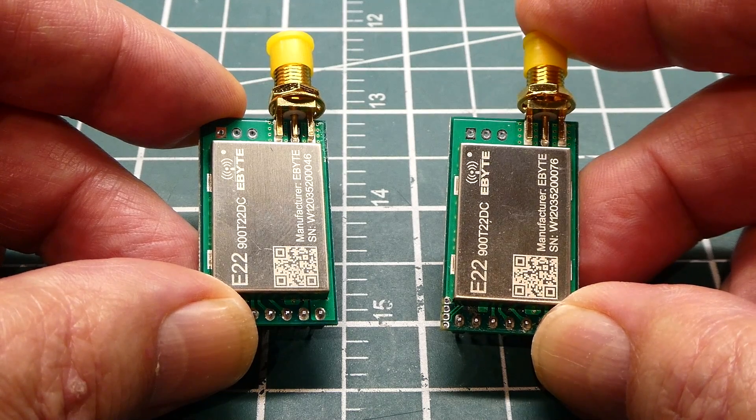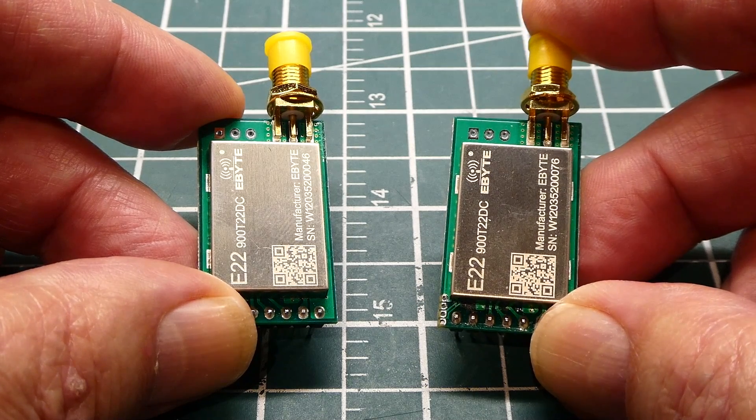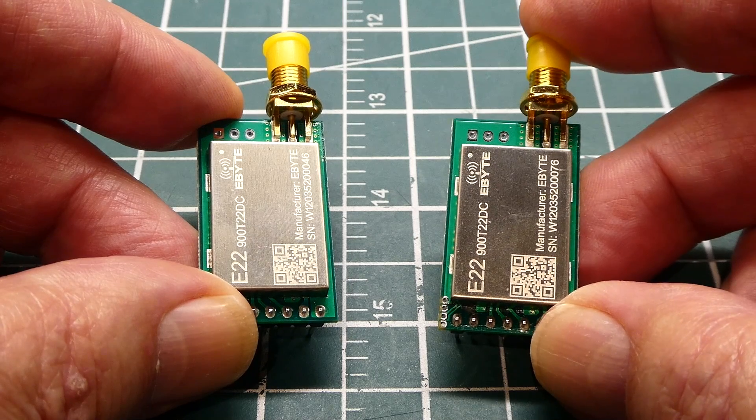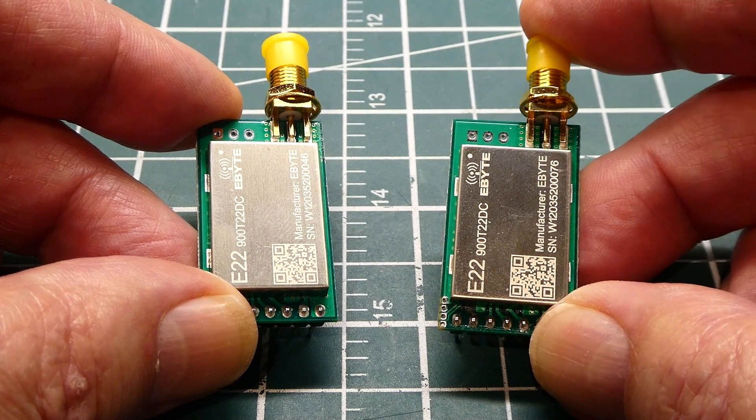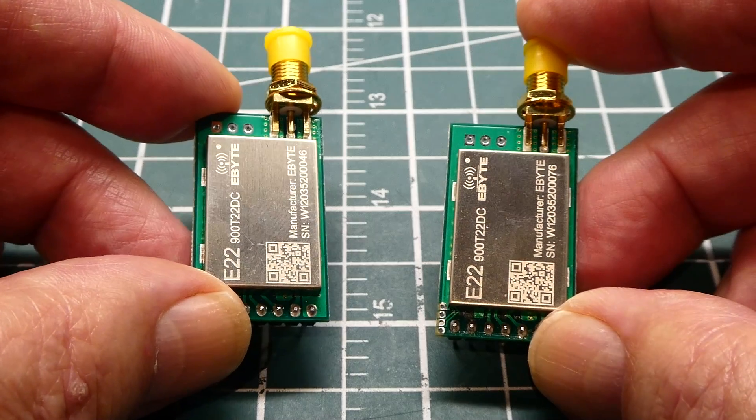That was my little tutorial on the E22 series LoRa radios from eByte and how you can make them into a repeater. Most applications are going to be down at ground level, so you're not going to get the advertised range from the datasheet. So if you have problems with range, consider building a repeater.